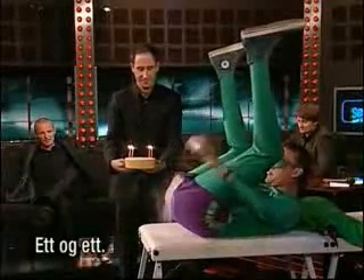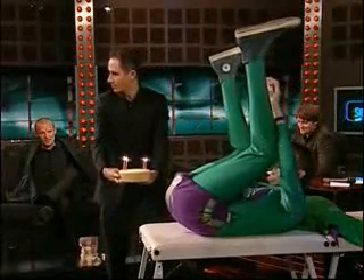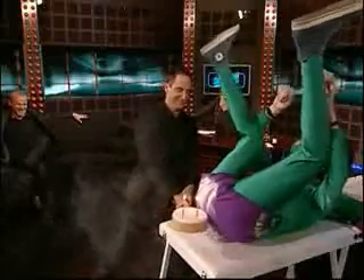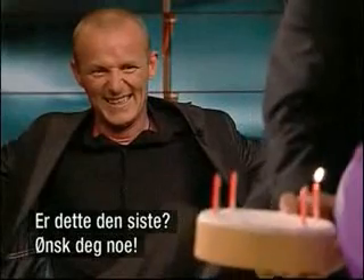One at a time. Just nice and low. Just down there, Harold. Here we go. One. Two. Three. Is this the last one? Yes. Make a wish.